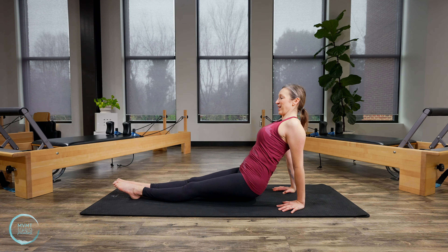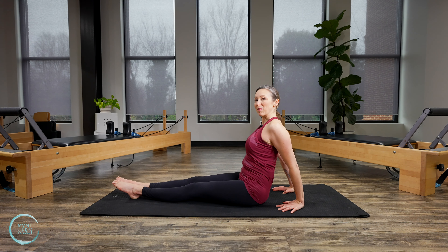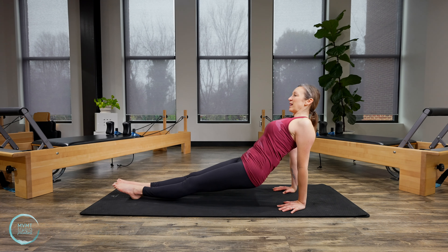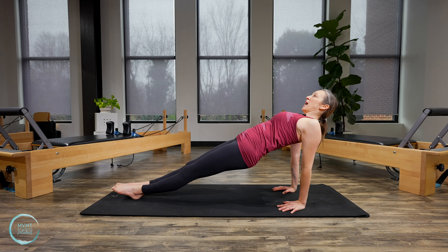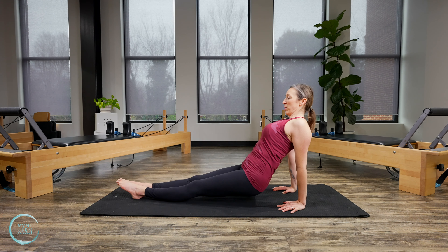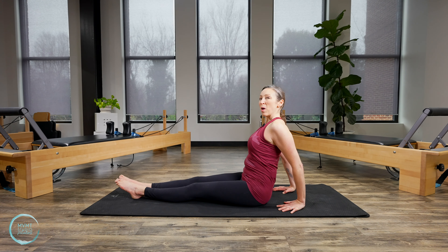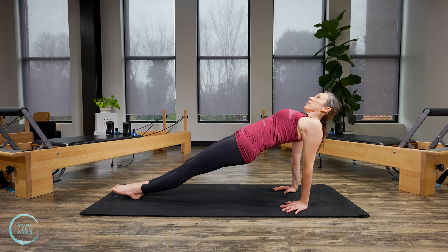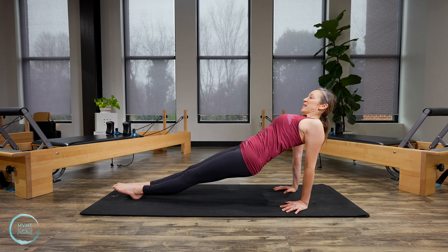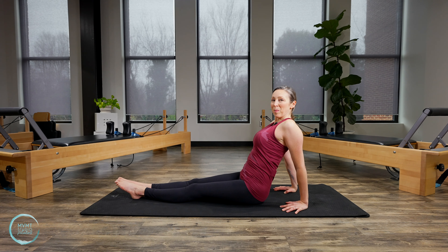Lower back down. Two more just like that. Lift here — press the shoulders down, back, and together. Lower. Last one, lifting up, press, and lowering all the way back down.